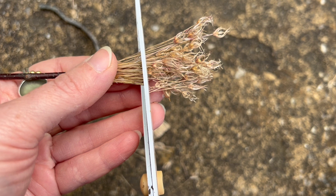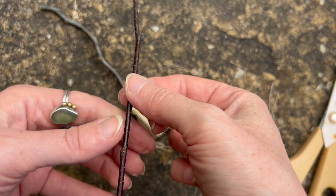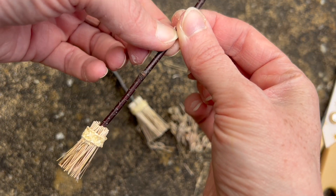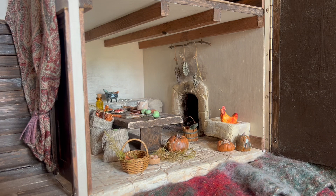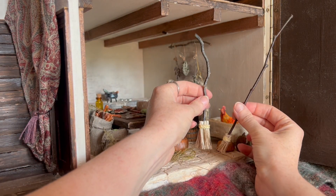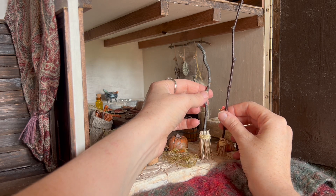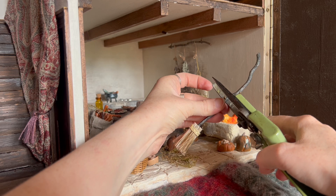At this point I didn't know how long the handles of these brooms needed to be, so I took them into the doll's house rather than just guessing and held them up to see where they needed to be trimmed. I thought for quite a while about which one was the better one. I wasn't quite sure so I trimmed them both.